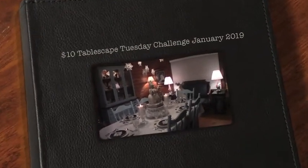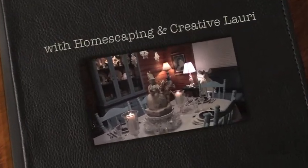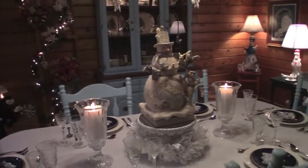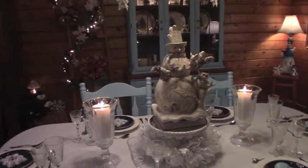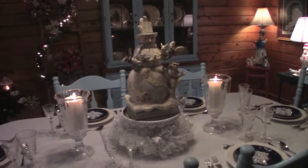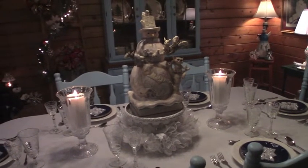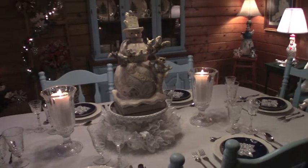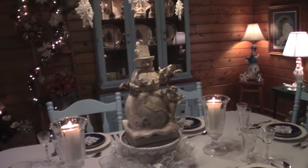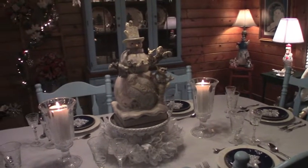Hello everyone, I'm Belle from Mike and Belle's Life and today I am participating in the $10 Tablescape Tuesday Challenge. This is being co-hosted by Pam of Creative Homescaping and Laurie of Creative Laurie. In this challenge you could use any table — your dining room table, coffee table, end table, or kitchen table — anything you wanted. It could be winter, Valentine's, just whatever you wanted, as long as you kept the cost of the tablescape $10 or less.